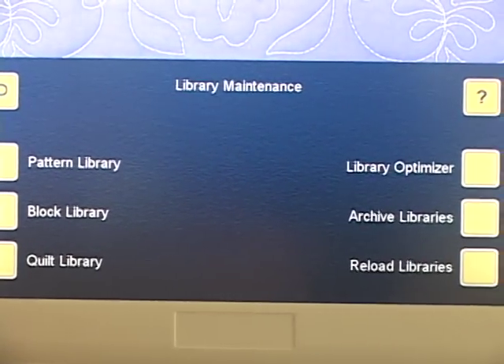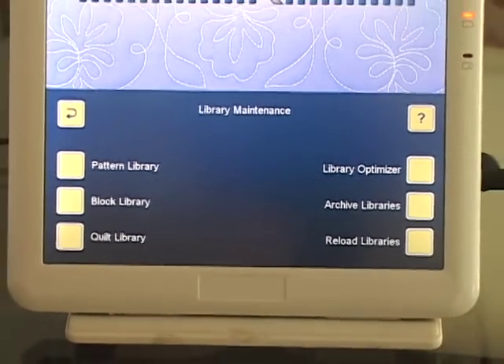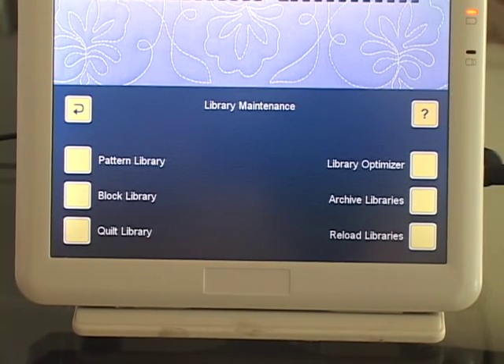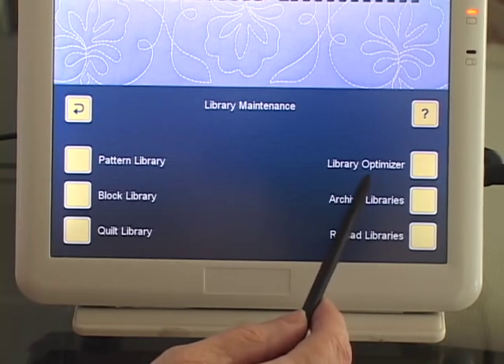And I know I've saved a little bit. When I first did this, I think I saved like 1%, which wasn't much. But anyway, it does help a little bit. So that's the library optimizer button.